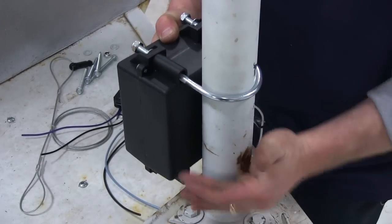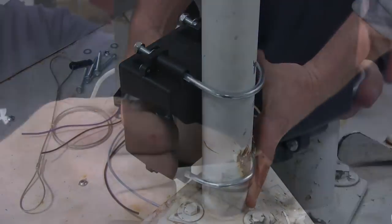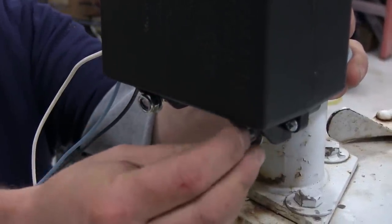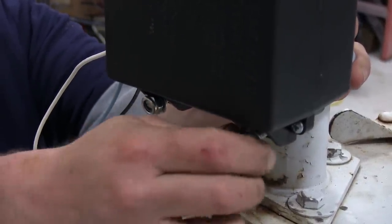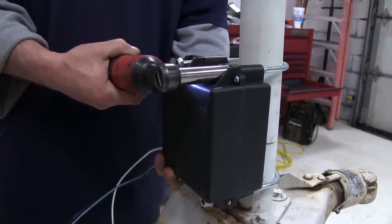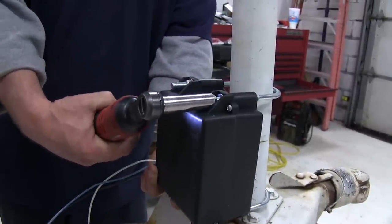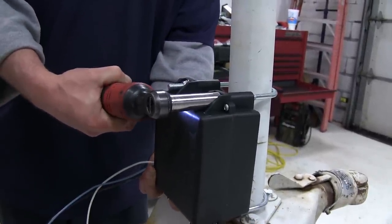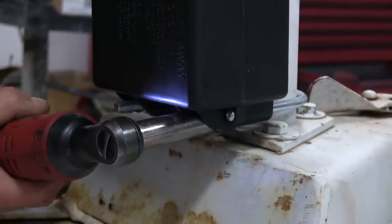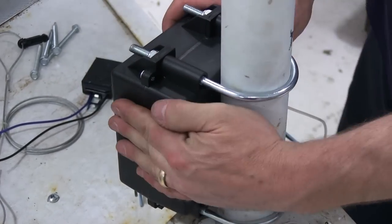We'll then go ahead and raise the battery box up just a little bit so we can install the lower U-bolt. Go ahead and put our flat washers on and again our nylon lock nuts. Now we'll go ahead and tighten down the nuts on our U-bolts — we'll need to kind of hold the battery box as we tighten them down and you'll want to alternate between the two sides of the U-bolt as you're tightening. As you can see, our battery box is now nice and secured to the trailer jack itself.